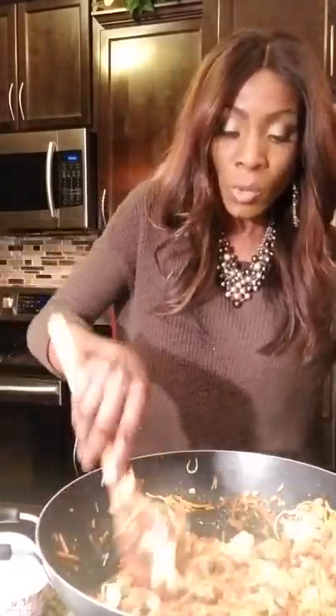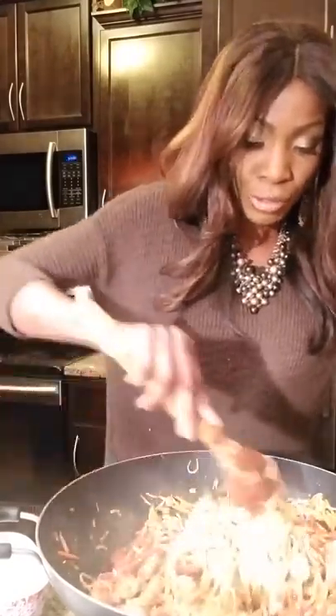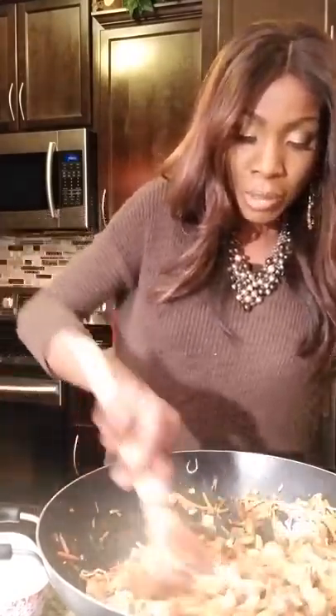When using spaghetti squash for pad thai, you want to add it at the very end, because spaghetti squash is mostly water. If you put it in first and cook the vegetables with it, all you're going to end up with is a big pool of water and it won't hold together on your plate. So always add it last.